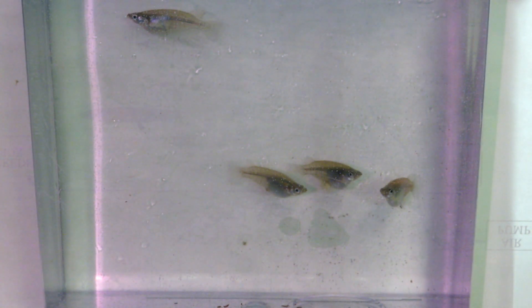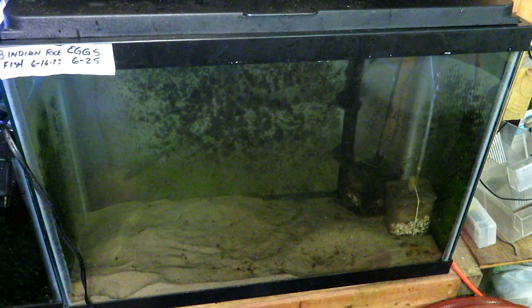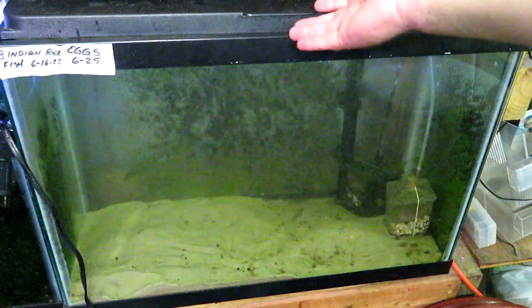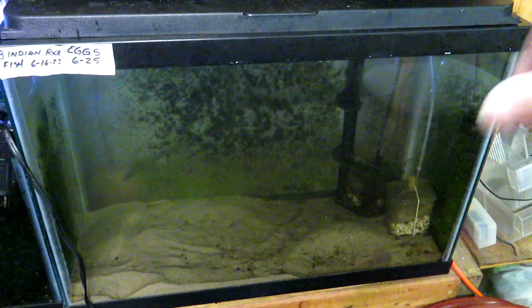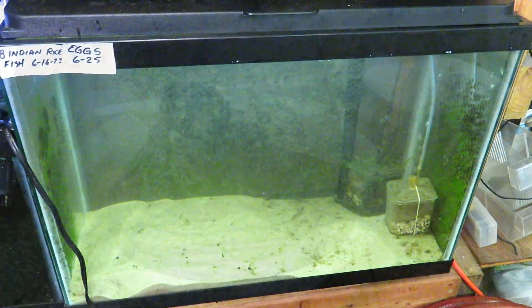And I spawned them the same way as dwarf neon rainbows with a mop. I'll show you how I had it in this 20-gallon. I just took them out so I can add a bunch of plants that were dying because my light is broken. And I took the mop out, and I'll show you if we can find any eggs in the mop.